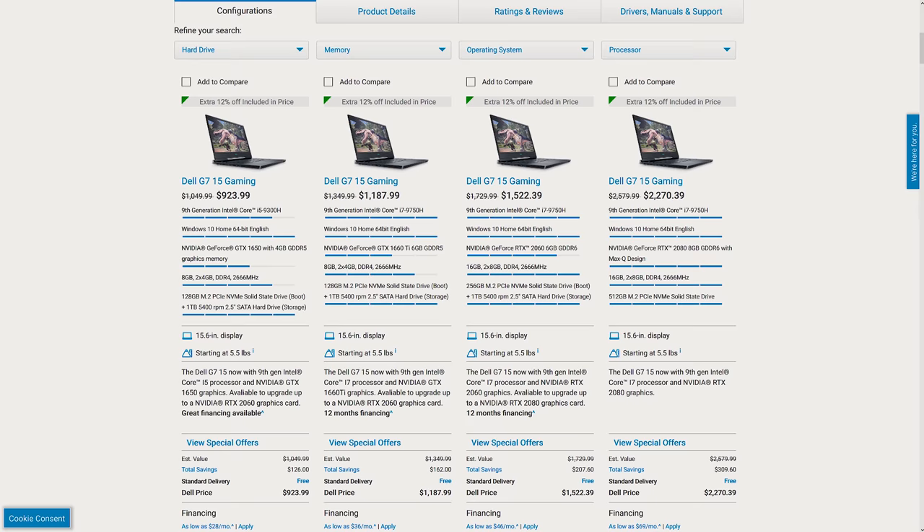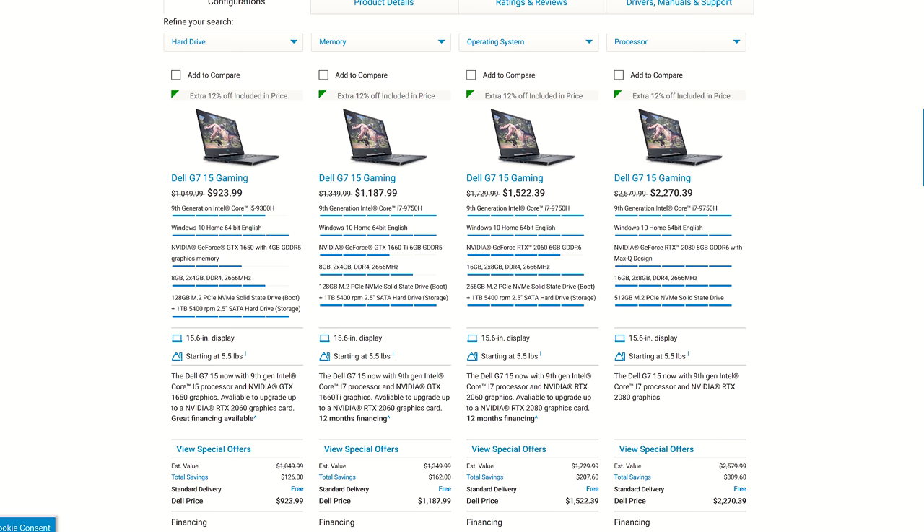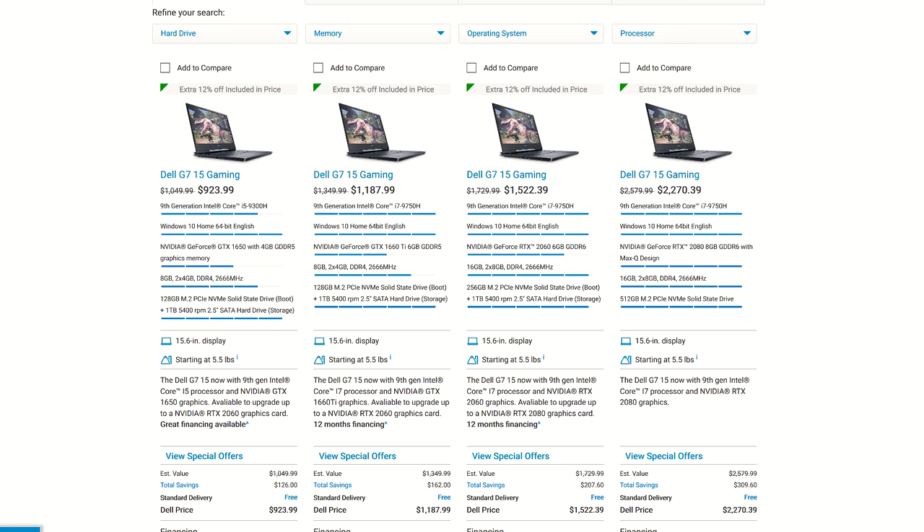There are a few different configurations available, such as newer 9th gen CPUs, 16 series graphics, 144Hz screen or different battery sizes. You can find examples and updated prices linked in the description.